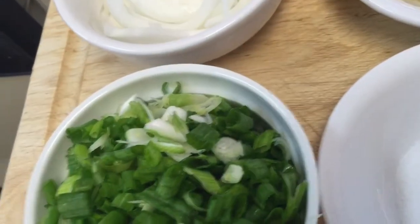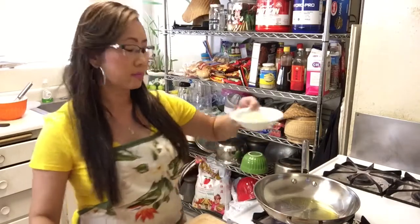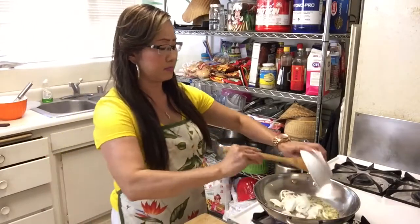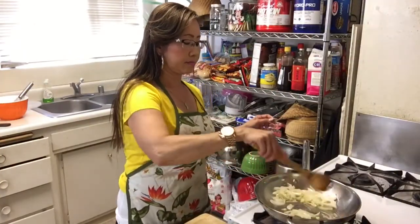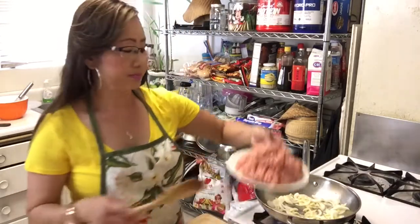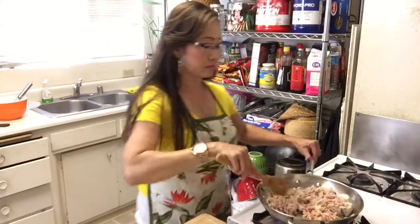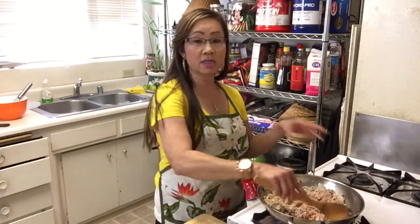Alright, come see with me how I'm going to stir fry this. This is the olive oil, hot. I'm going to add some garlic and onion. Now I'm going to add some chicken. You stir and cook until the chicken is cooked. Stir it back and fold until chicken is cooked.